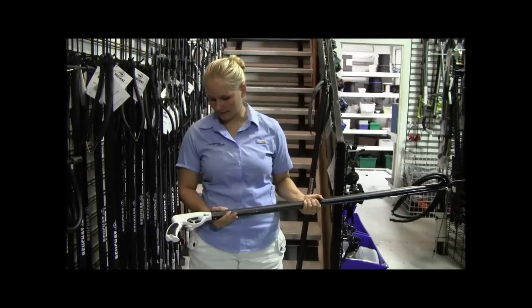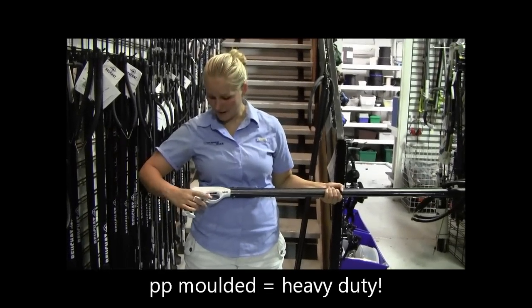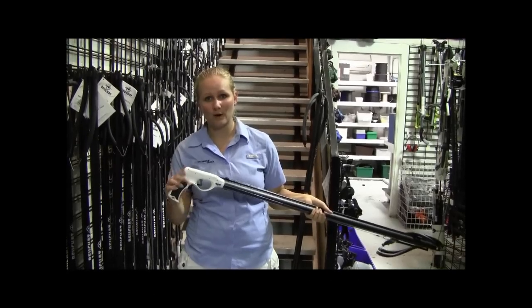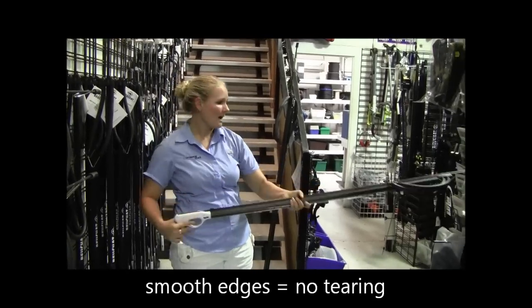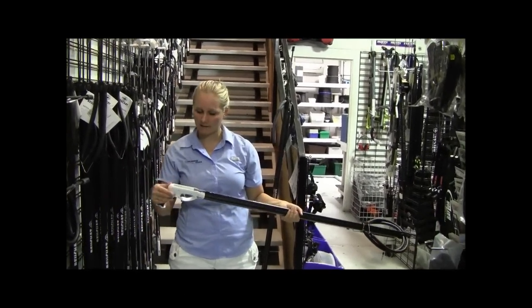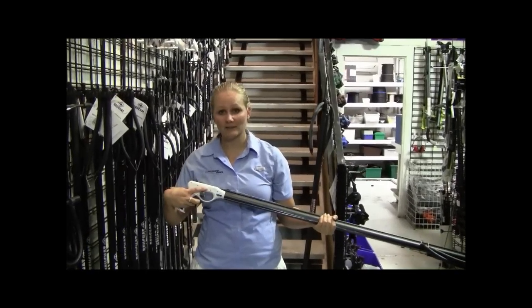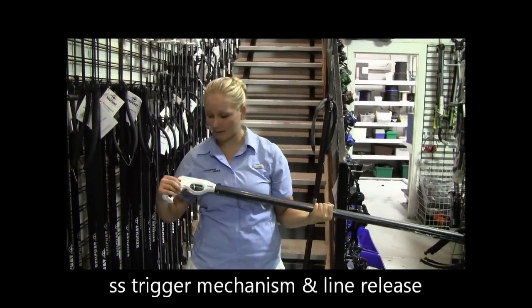We'll start with the handle. It's a molded PP handle, which makes it nice and tough. It's got all smooth corners as well, which makes it really good for when you're loading it in your wetsuit, so it's not going to tear or anything. It doesn't have the big loading part on it that the other AimRights have, but it is an AimRight handle. Stainless steel line release, all stainless steel springs inside.